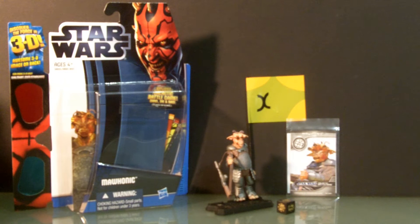What's up YouTube? This is Howl Runner from the Posable Plastic Team, here today to review Mohonic of the Discover the Force collection. So let's get started.